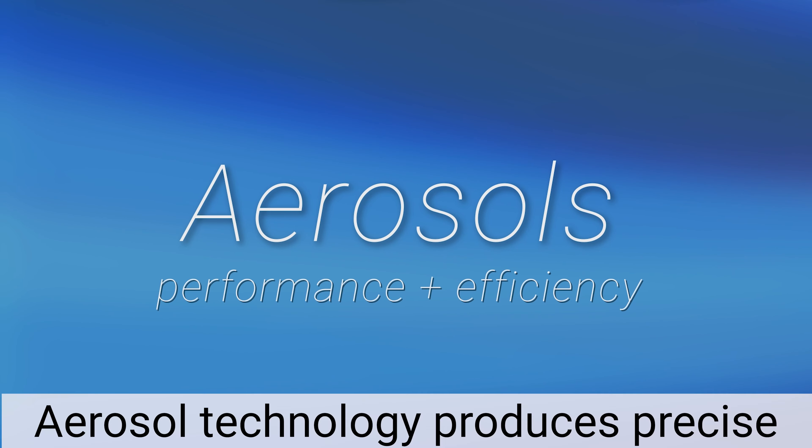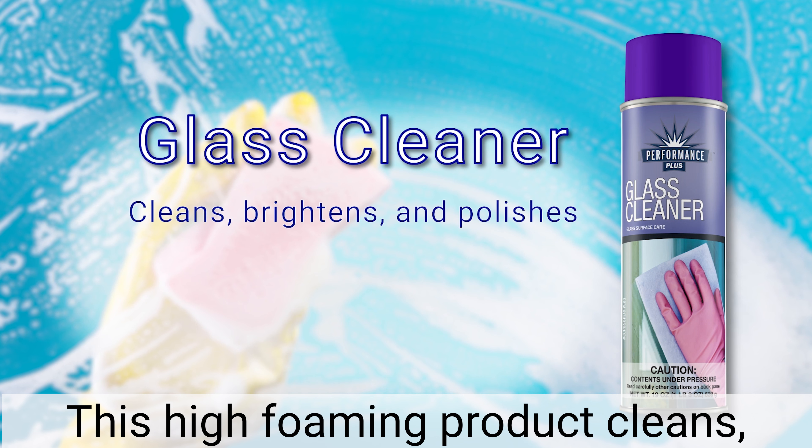Performance Plus aerosols deliver performance plus efficiency in a simple portable package. Aerosol technology produces precise amounts of product to an exact area, eliminating waste. Performance Plus offers a number of aerosol cleaners for a wide range of cleaning projects.